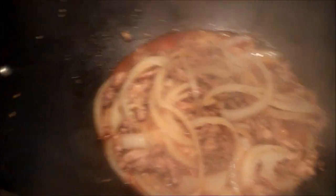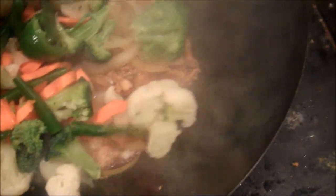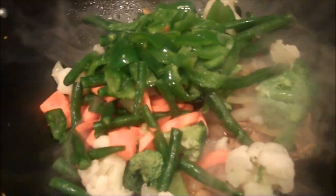So now that this has been simmering for about six minutes, I'm going to add my bowl of veggies and let it simmer some more, and then add a little vinegar.